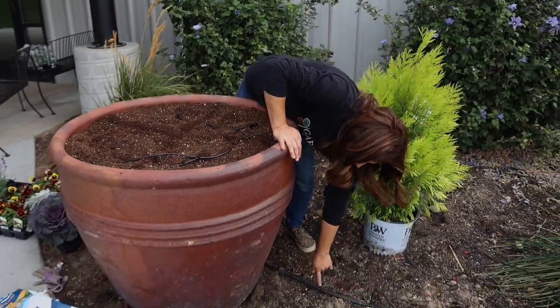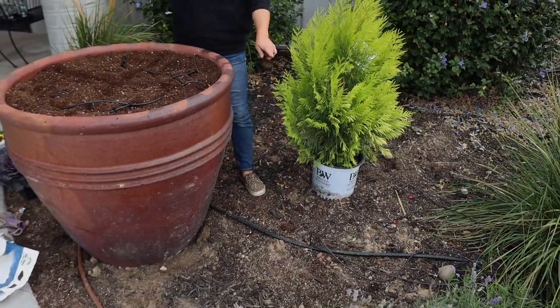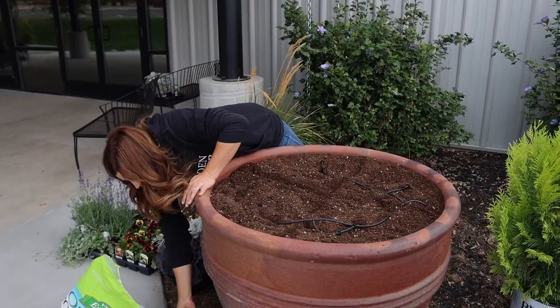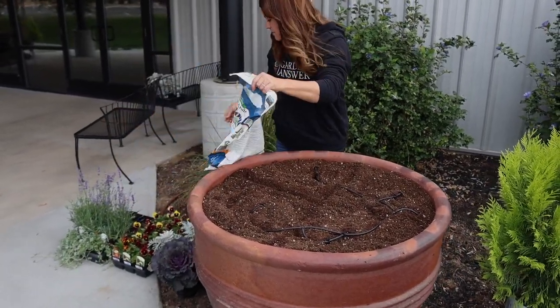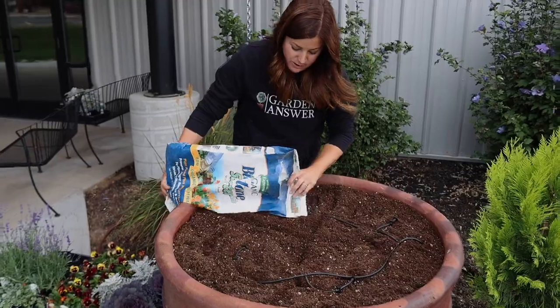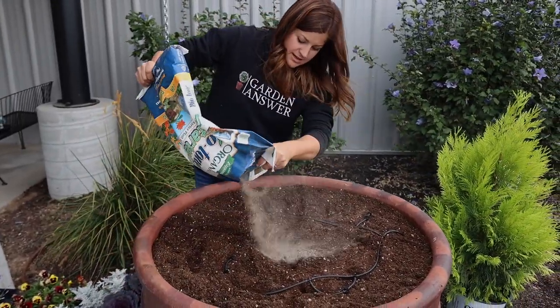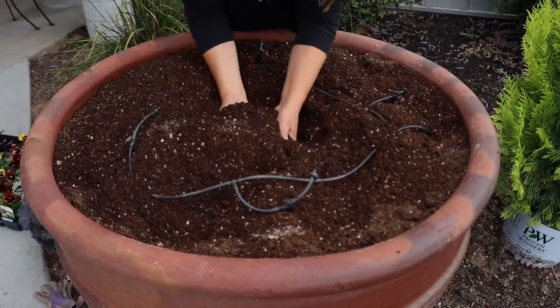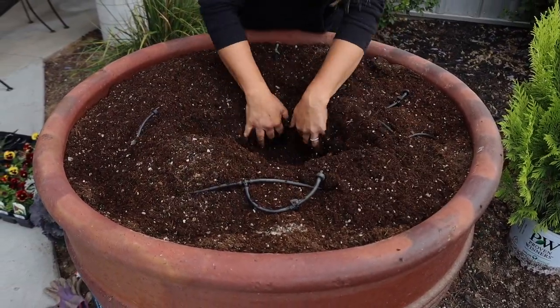This is going to hook right into the existing drip system in the flower bed. I do want to add some slow-release fertilizer — since we're doing quite a number of perennials, I'm going to use Biotone, just sprinkling some and working it in with my hands. Then I'm going to create a well for my fluffy arborvitae.